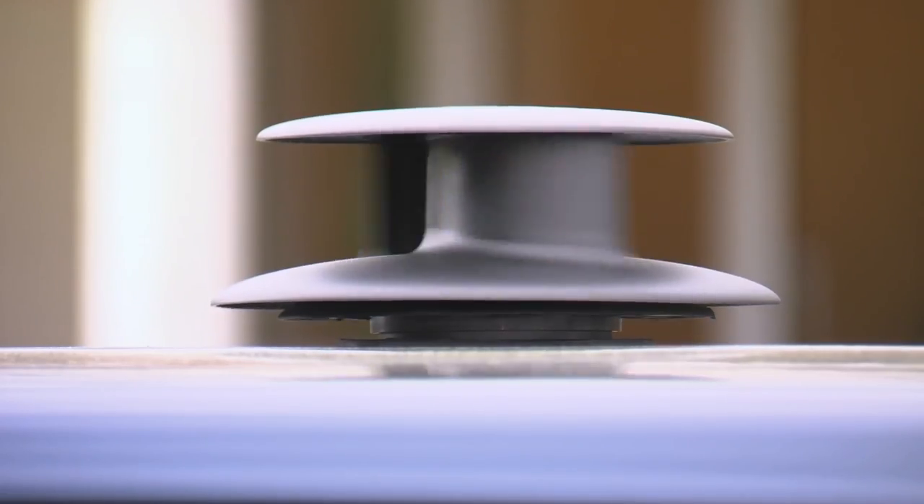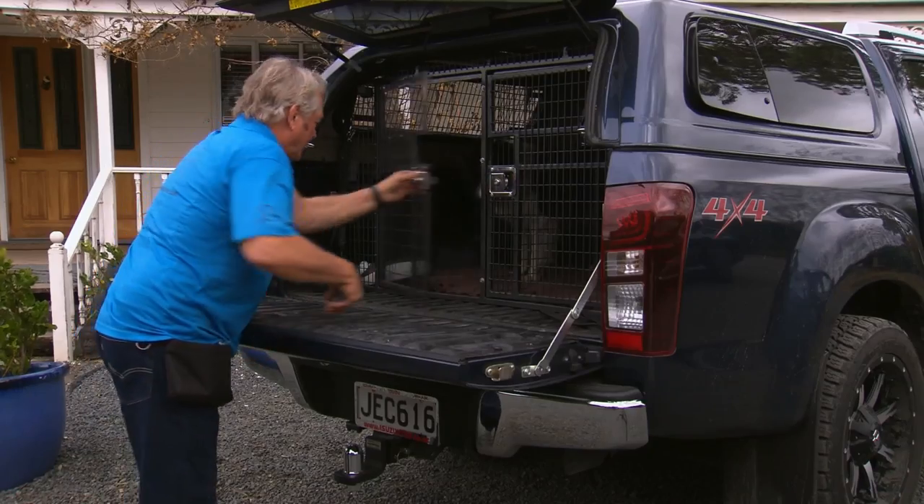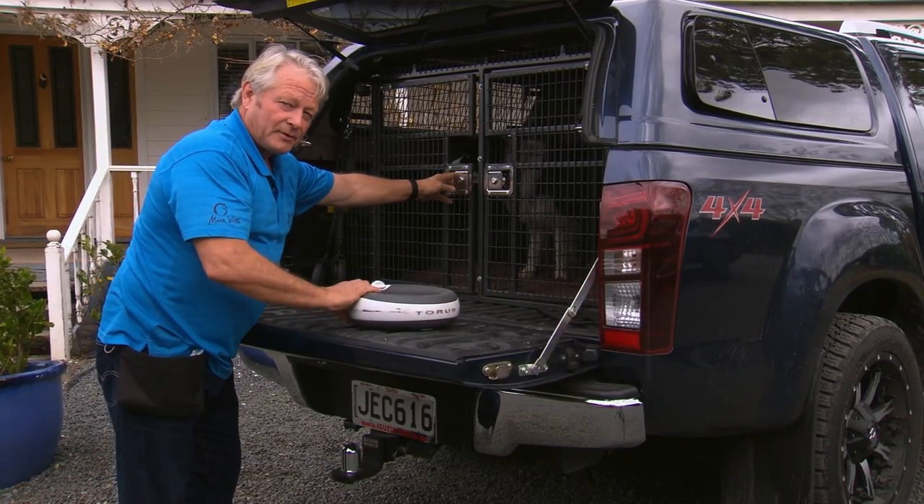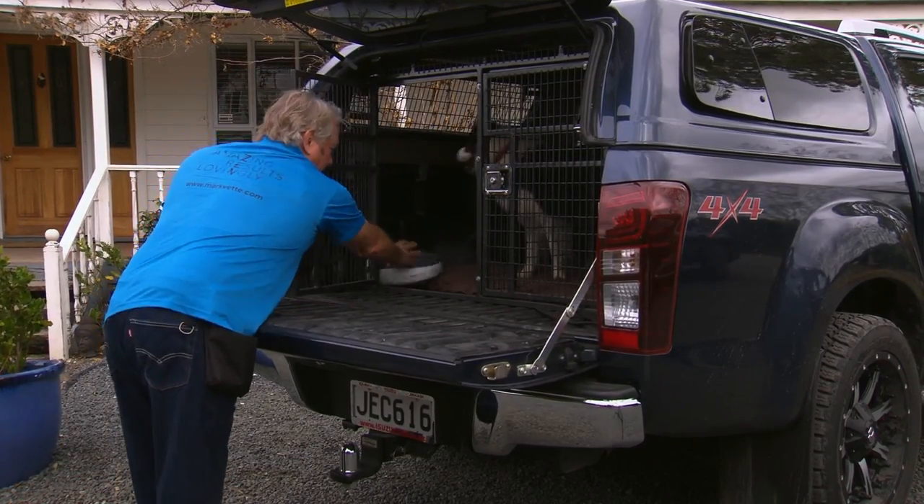We've got ventilation up through the top. I've also got my water bowl here. I've got a special travel bowl I use that can tip up and not pour water everywhere. So even if I had to park in the sun for a short while, I could for a little while. However, as a general rule, I try and park in the shade just like you should.